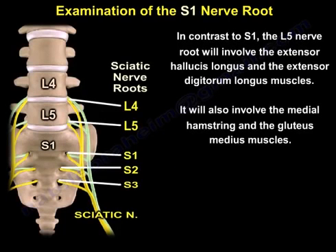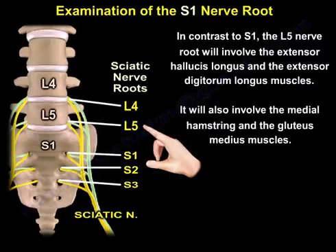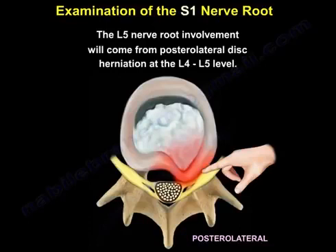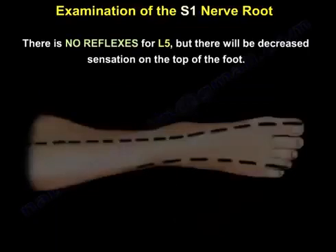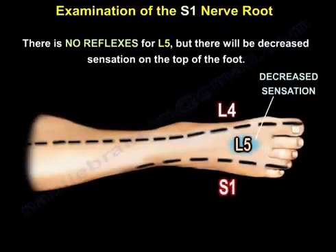In contrast to S1, the L5 nerve root will involve the extensor hallucis longus and the extensor digitorum longus, as well as the medial hamstring and the gluteus medius. L5 nerve root involvement comes from a posterolateral disc herniation at the L4-L5 level. There is no reflex for L5, but there will be decreased sensation on the top of the foot.